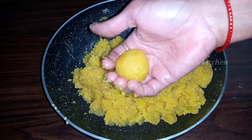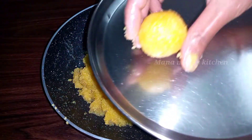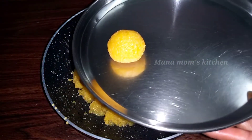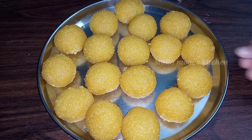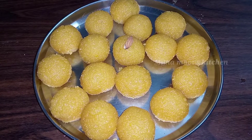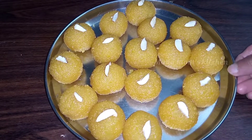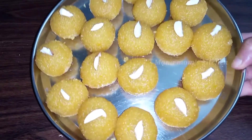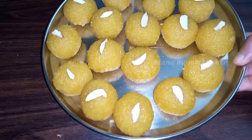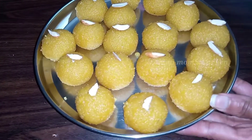This recipe is very easy and simple to prepare. It is a sweet shop style recipe that is very simple and easy to make. If you are watching my channel, please like and share.